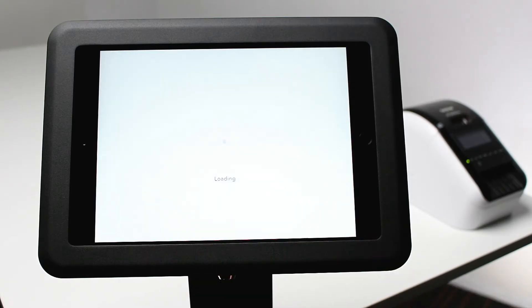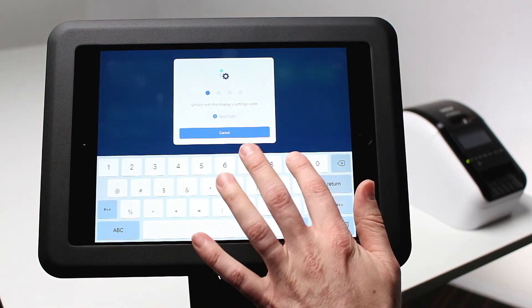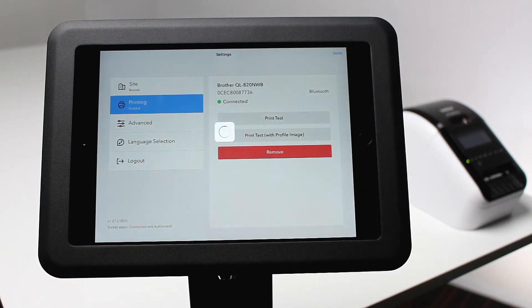Now navigate to the Signpoint Pro app. Tap the cog in the bottom right hand corner. Enter the code with your iPad display settings. If you don't know your code, you can find it on your Sign dashboard under displays. Tap printing and then print test. If your printer successfully prints, go ahead and tap done.